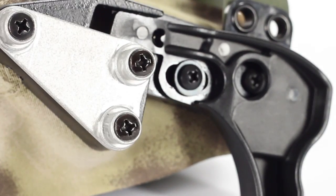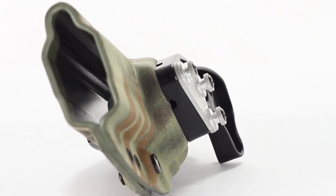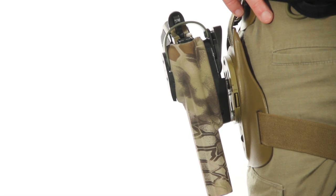As you can see, I was able to mount the G-Code holster on this leg panel. That's because all of these holsters have the RTI system. G-Code is an innovator in the holster industry and they were the first ones to come out with the RTI system, which means I'll be able to mount it to a leg panel, take it off, mount it to a MOLLE panel, or I can just switch out what pistol I'm using that day.